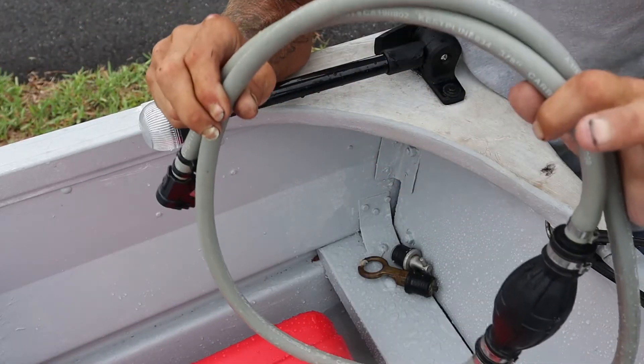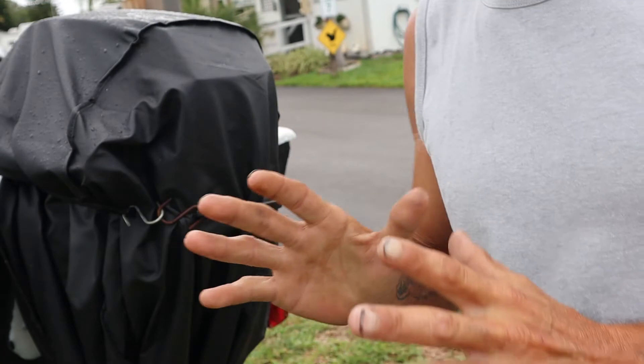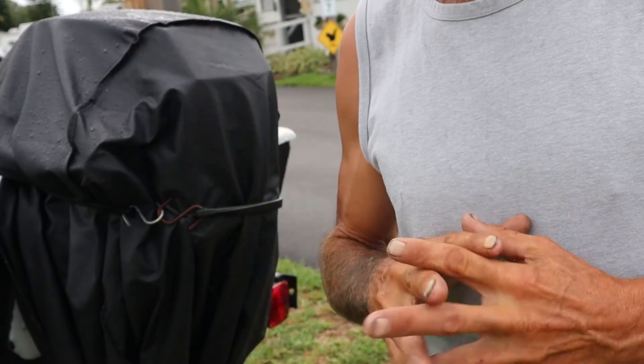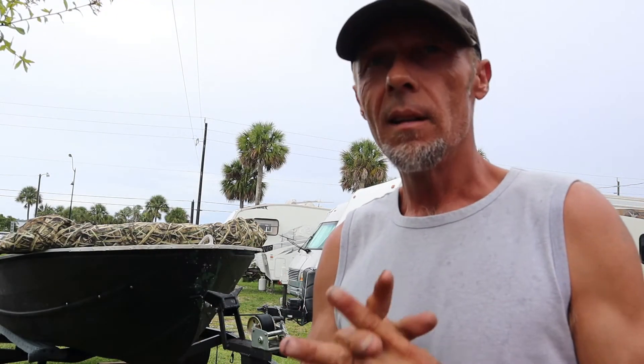Let me explain my thinking on purchasing this particular motor. This is a 16-foot deep-V aluminum fishing boat. The guy a couple doors down just bought a fiberglass boat that's twice as heavy, and he had to equip it with a 25-horsepower outboard just to move at about 25 knots. Because this aluminum boat is much lighter, I opted for something much lower in horsepower.